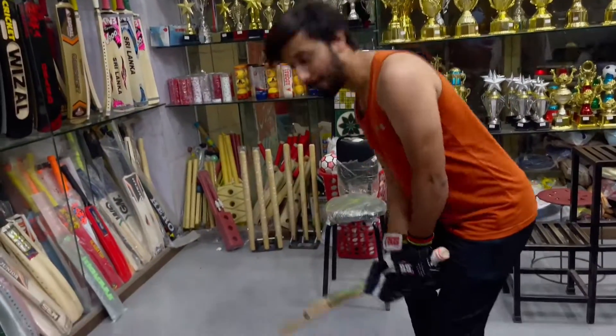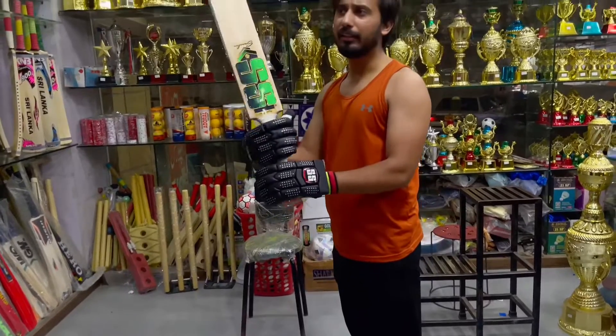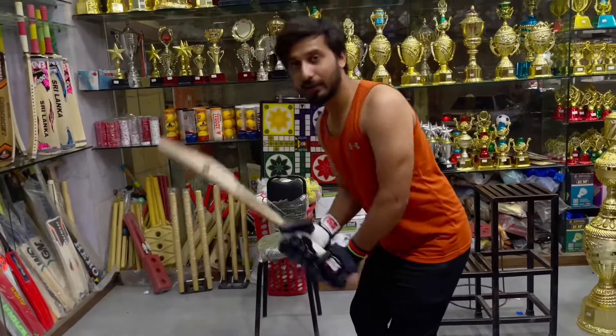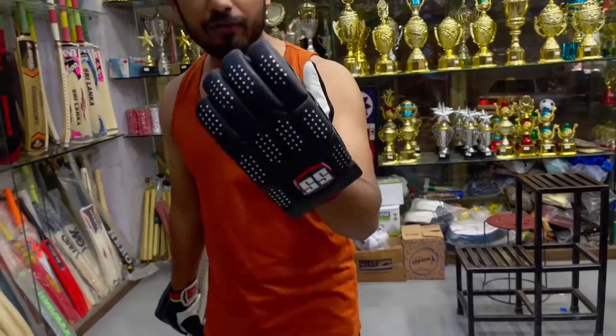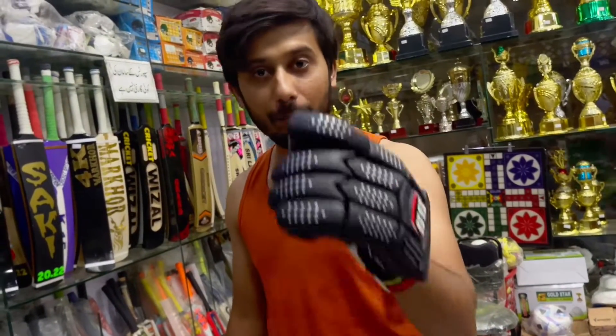Now let's check the bed. The bed is 2.8, and it's good to see the bed — it's a plastic bed. This is great. The gloves are comfortable because the bed will be good.